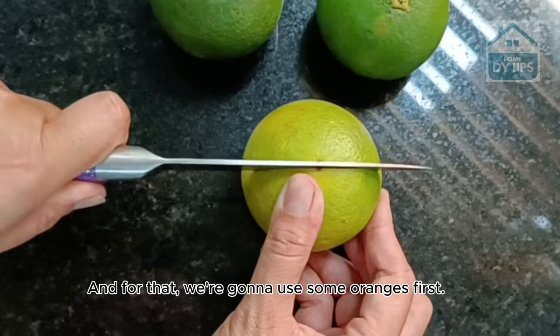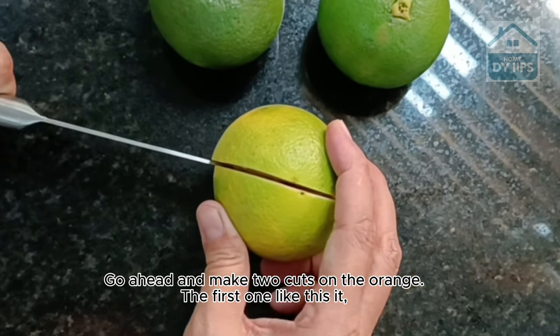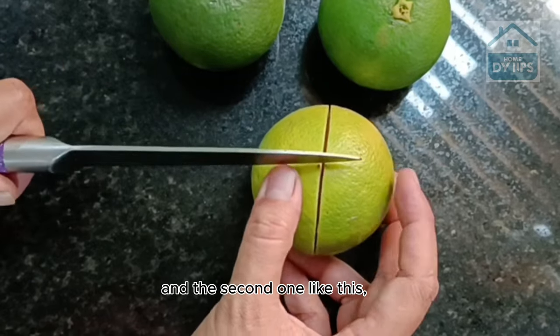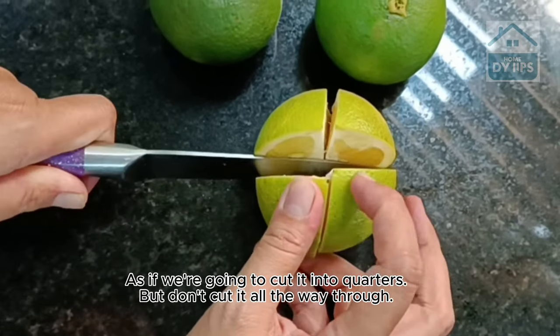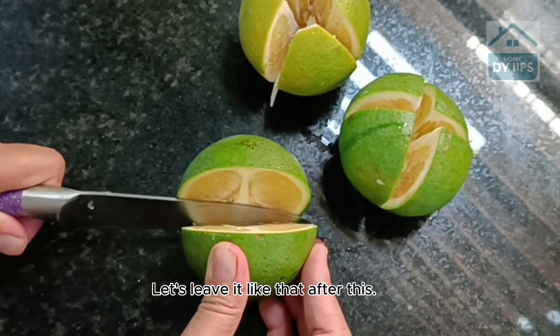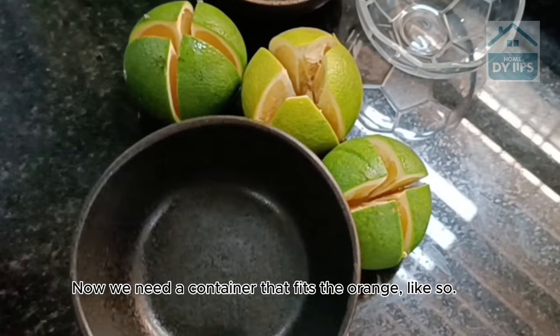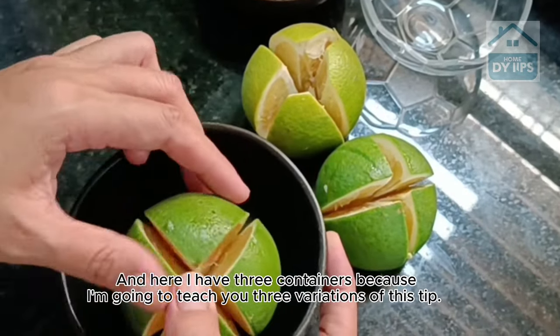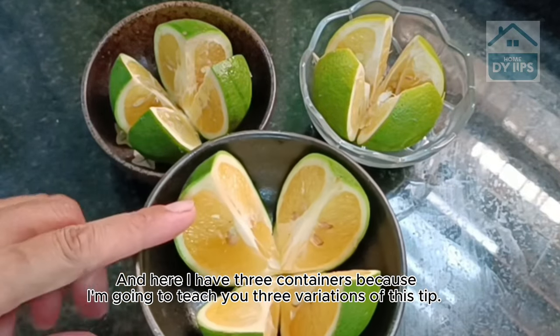For that, we're going to use some oranges first. Go ahead and make two cuts on the orange — the first one like this, and the second one like this, as if we're going to cut it into quarters, but don't cut it all the way through. Leave it like that. Now we need a container that fits the orange, and here I have three containers because I'm going to teach you three variations of this tip.